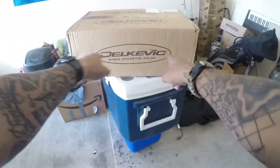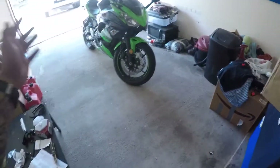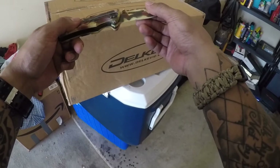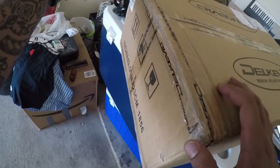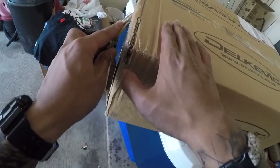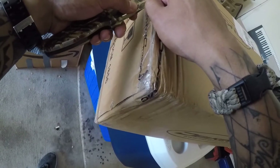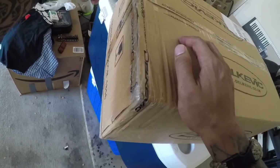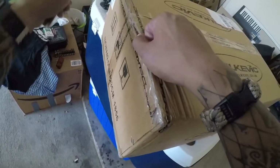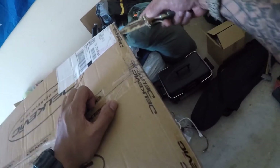Here it is from Delkevic. I actually got it shipped from Amazon but it comes directly from Delkevic — y'all know how Amazon works. Let me get my special tool, something sharp, and let's unbox this thing. So I got the Delkevic 8-inch mini carbon... this is like the worst knife I've ever had. Let's just get that open — trying to be really careful so I don't scratch anything.